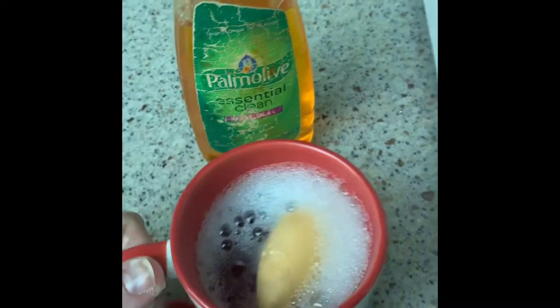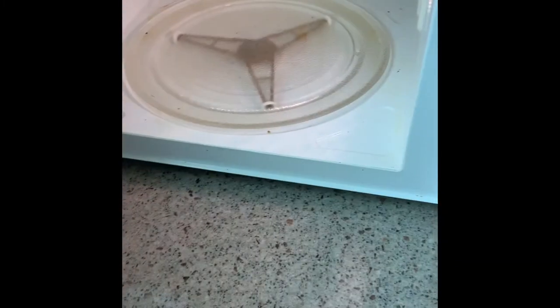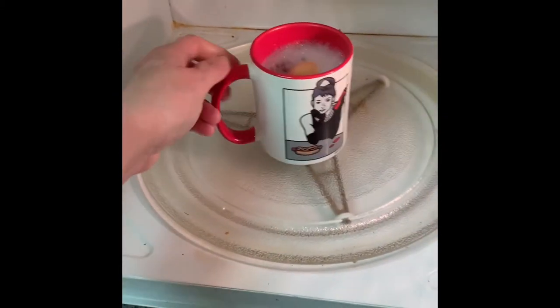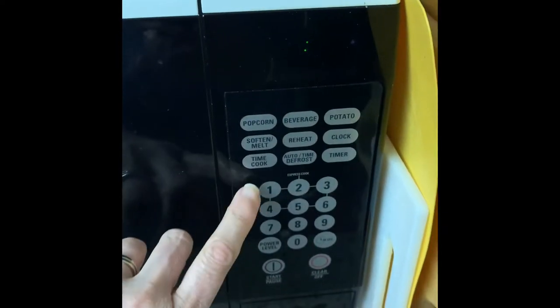I'm gonna put that down and go over to the microwave. You can see my reflection. I'm gonna put it in the microwave for one minute and then we'll come back and see how this works.